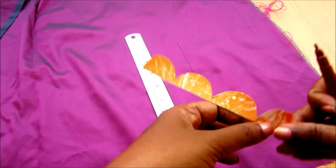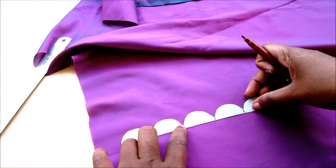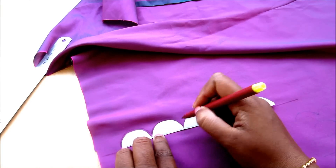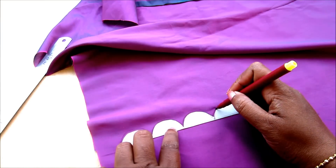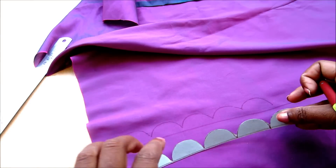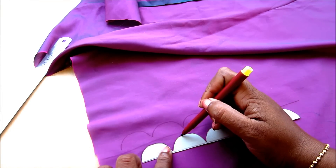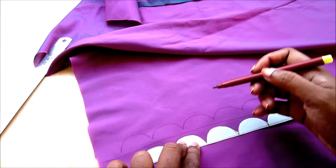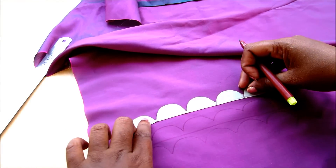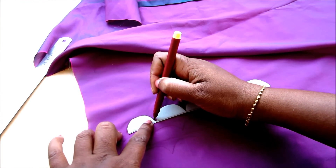Now I'm ready with my stencil. I'll be showing how to transfer this onto the fabric. Place it like this and start marking the shapes of the semi-circles. For the second line, place it in the middle of the semi-circle joining and start marking — that means you should mark at the centers for the next lines. Now you can clearly see the markings.